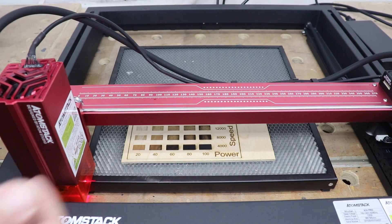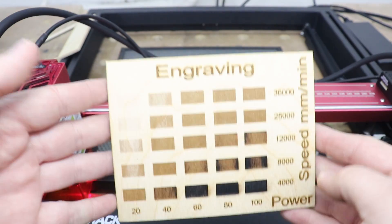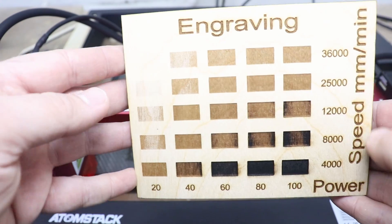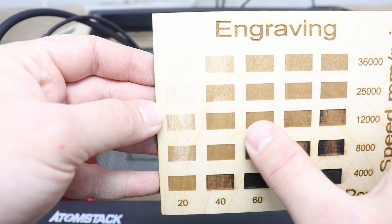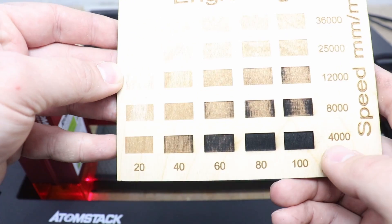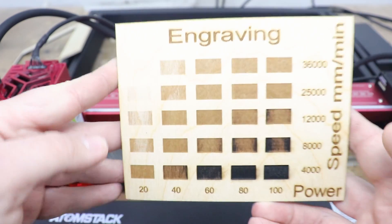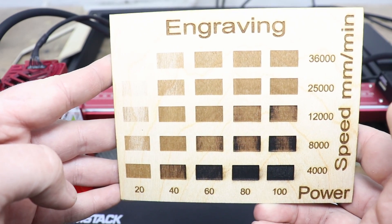Let's check out the results. The maximum speed is 36,000 millimeters per minute and at 100%, 80%, and 60% power it performs really really well. At 20% power, that's probably the area to avoid. At 4,000 millimeters per minute with 100% power it's definitely too slow with too much power — you're probably looking for 20% power at those speeds. But overall, fantastic results — even the fine signs and details are nice and sharp. Let's do the first cutting test.